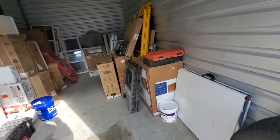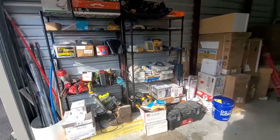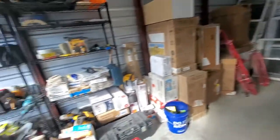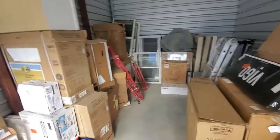Hey guys, just wanted to give a quick video on what a contractor storage unit looks like, in case anybody out there was wondering. It's a 20 by 10.